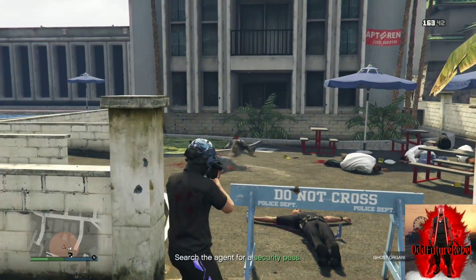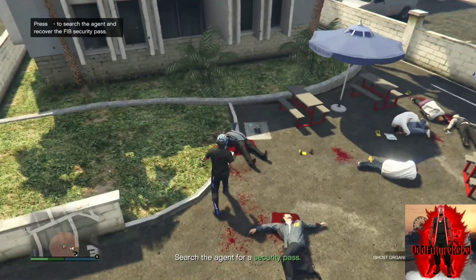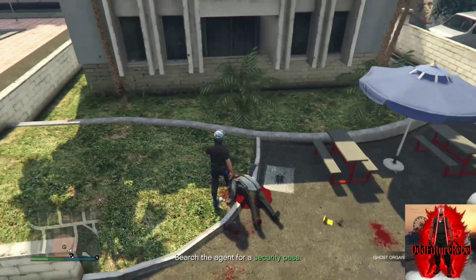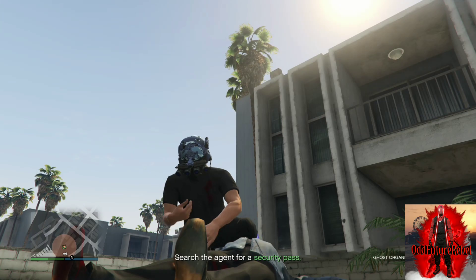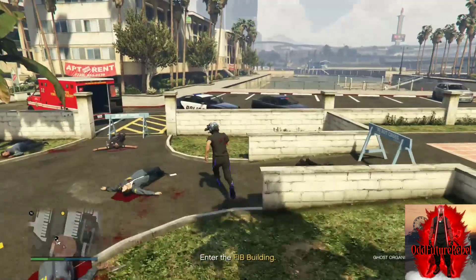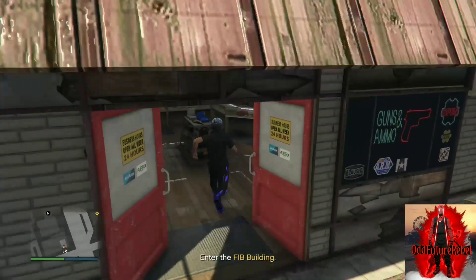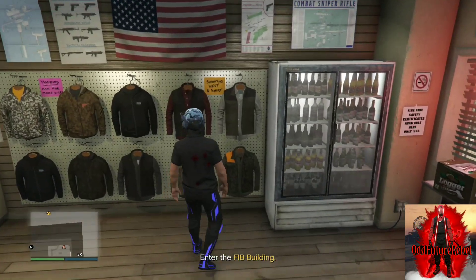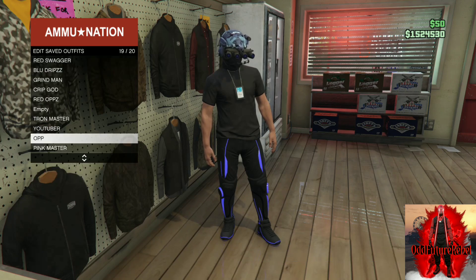Once you kill all the agents, put your weapon away. Carefully walk up to the agent, push right on the D-pad, and you should pick up the FIB badge — it will appear on your outfit. Once it appears, make your way to the nearest ammunition store, go to the outfit section, push right on the D-pad, save this as an outfit, and you'll have the cool Tron pants FIB badge glitch outfit.